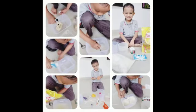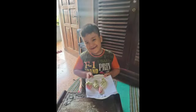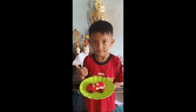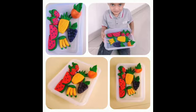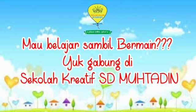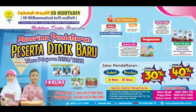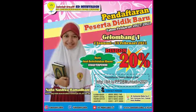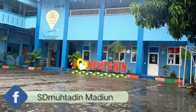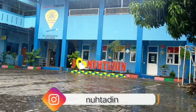Hey kawan, disini aku ada untukmu. Belajar, bermain, beraktifitas sesuai keinginanmu. Yo ayo kawan, kita bergabung di sekolah kreatif SDMU. Kau dan aku, kita satu di sekolah kreatif MUTADIMU.